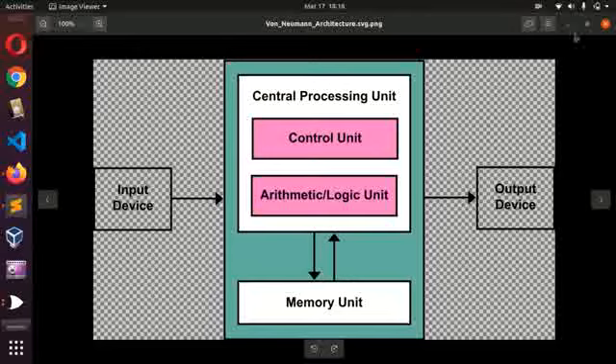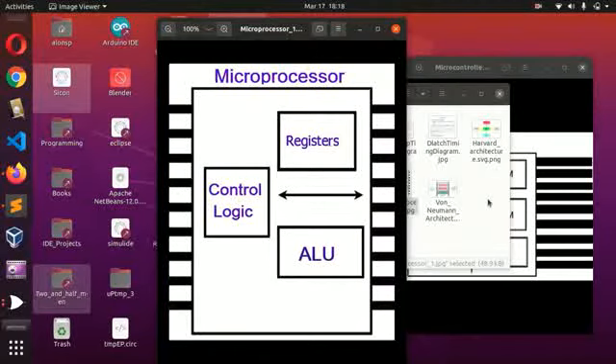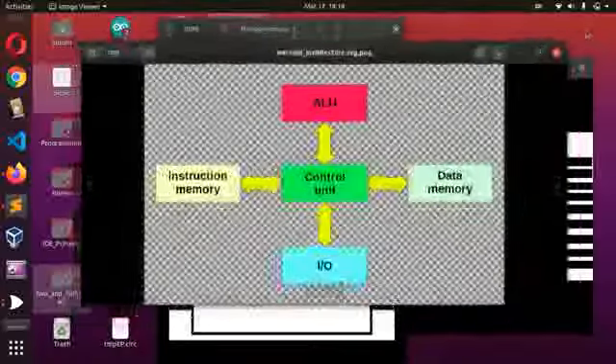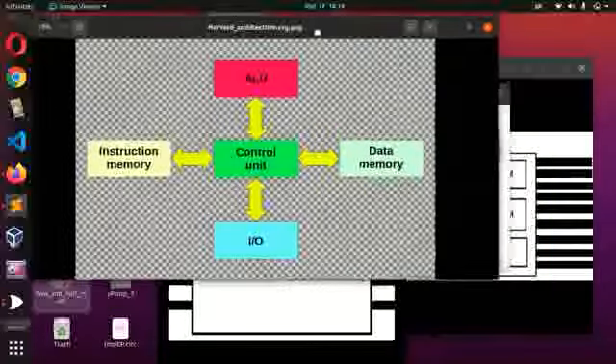There is one memory for everything. Now let's talk about the next architecture, which is mostly used in microcontroller design. The Harvard architecture is the one mostly used for the design of microcontrollers. Microcontrollers normally use the Harvard architecture.